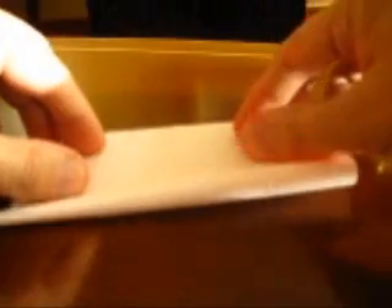Edge, edge, center. Open, turn the paper, and again find the middle of each side.